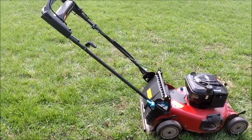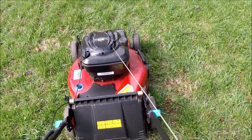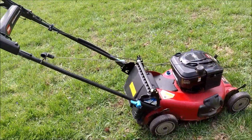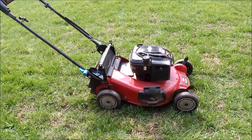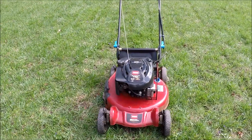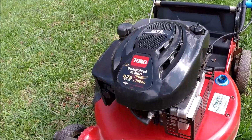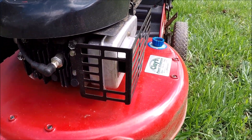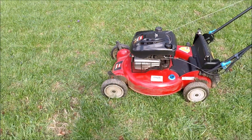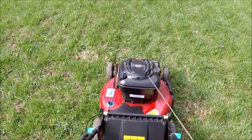So let's give this its last start here — we're going to try to sell this this spring. And here we go. Right, first time every time. And it's self-propelled.